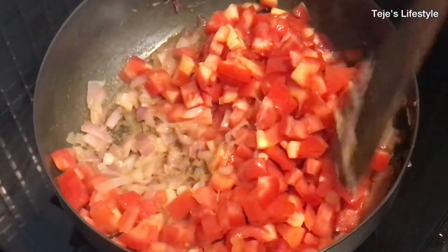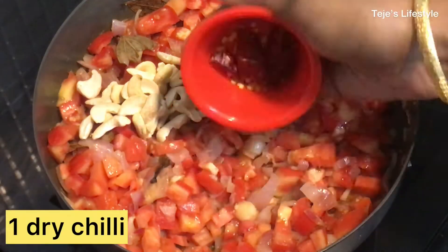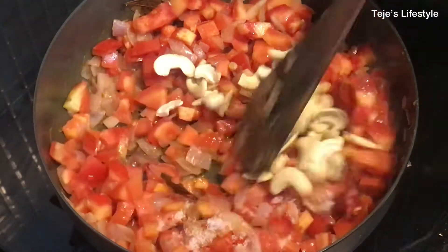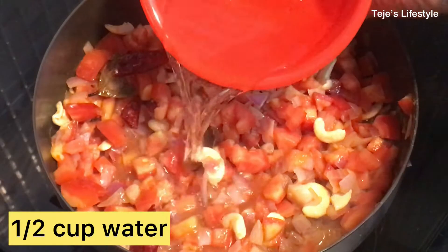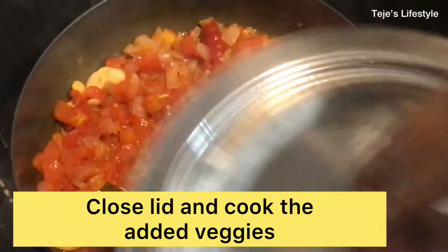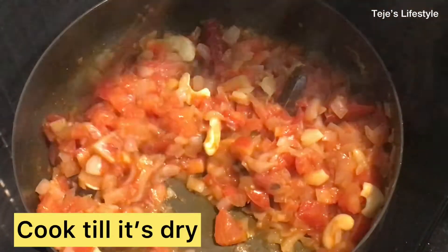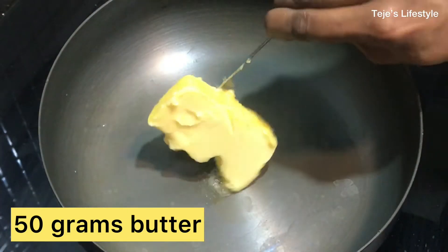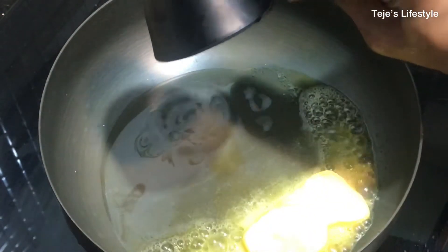Add garlic as well. Let it cook. Now let it dry out. Once this mixture has cooled, blend it into a fine paste. Add 1.5 grams of butter and 3 tablespoons of butter.